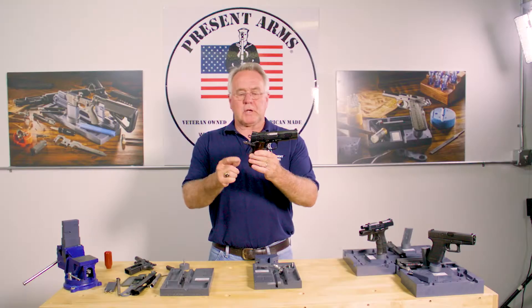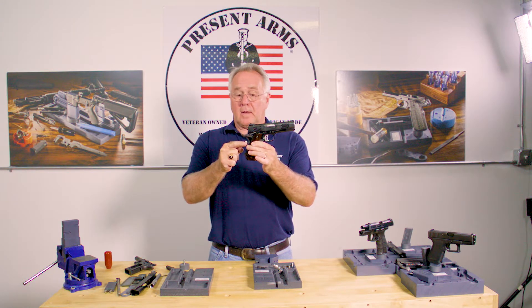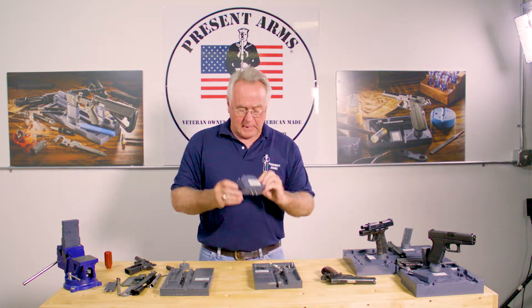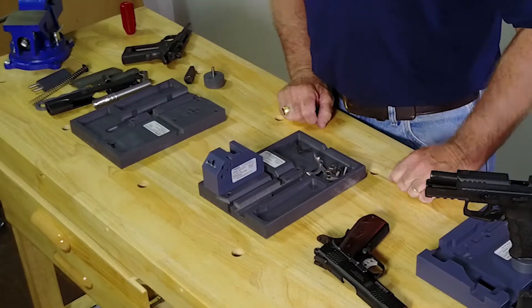We're seeing many people change out their hammers, main spring housing, different grip safeties, also triggers. So we've come up with a block — it's our fixture block — and it'll plug right into the armor plate.